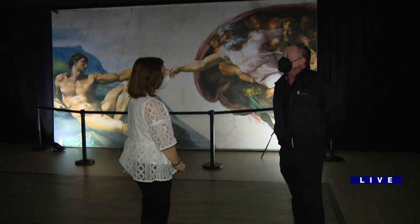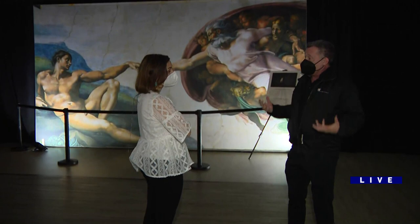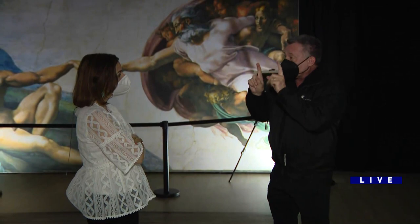We recreated everything in the original size. So most of them are 8 by 18 feet. People don't realize how big they are because when you're in the Sistine Chapel to see the original, they're all the way up — 50, 60 feet high — and they all look like snapshots.